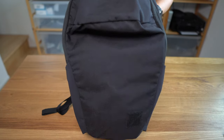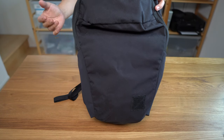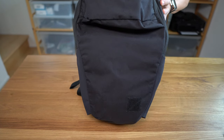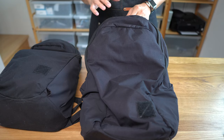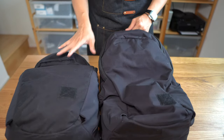At the time of this video, the Civic Half Zip 22 is available in three colorways: the standard black one here, khaki, and a limited edition ultra-bright signal blue edition. There's also a larger 26-liter version that was released last year. I have that right here, and it has some minor internal differences, but really it's just a slightly larger version of this bag.